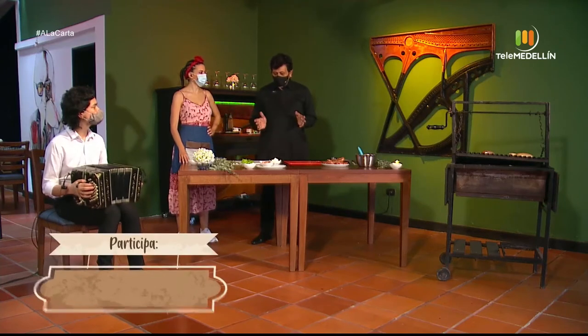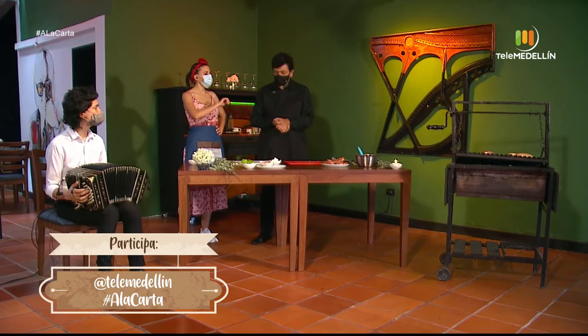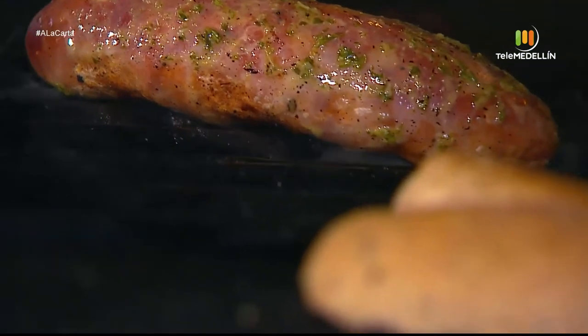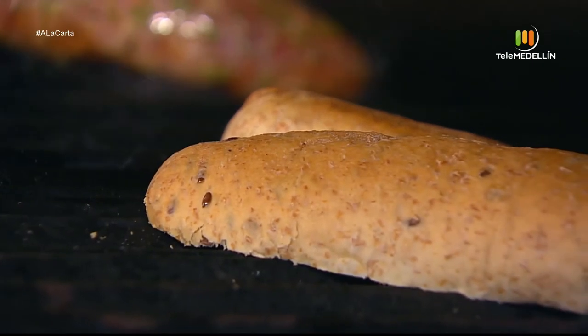Esta es la primera parte del choripán. Después vamos hablando de lo que le vamos a poner, todo lo que corresponde a un chorizo normal.